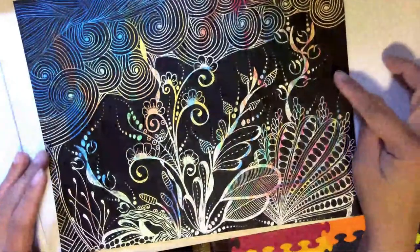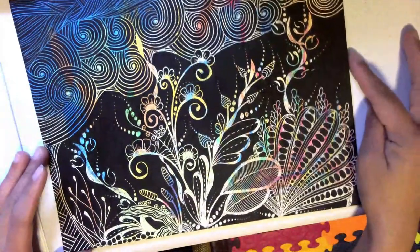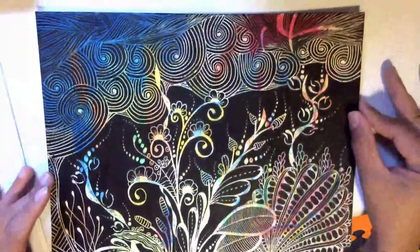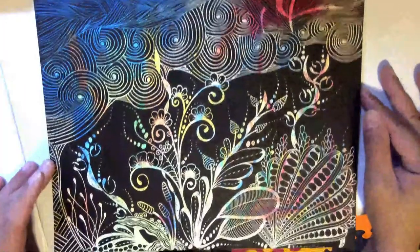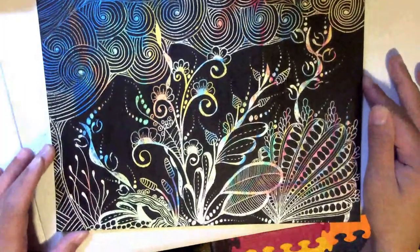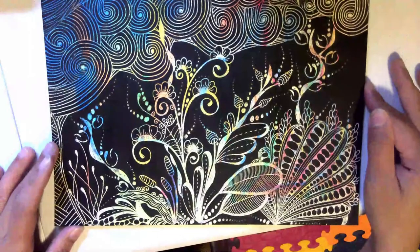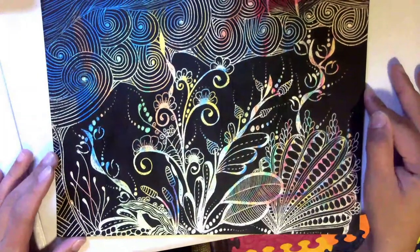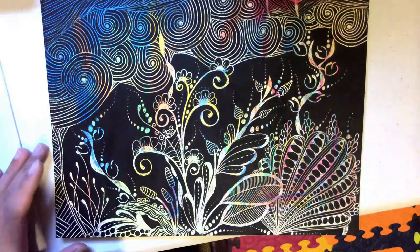So that the surface is really dark. Here it is! I'm still trying to figure out which Zentangle patterns work best as scratch art patterns, so I hope you like it.